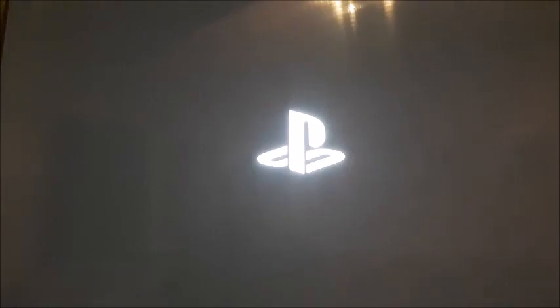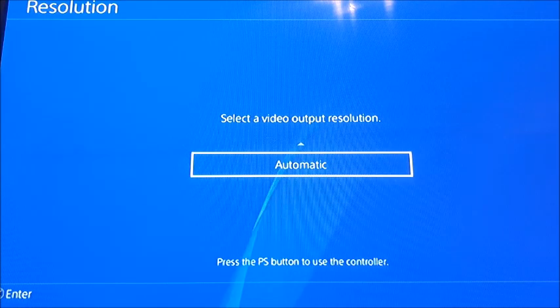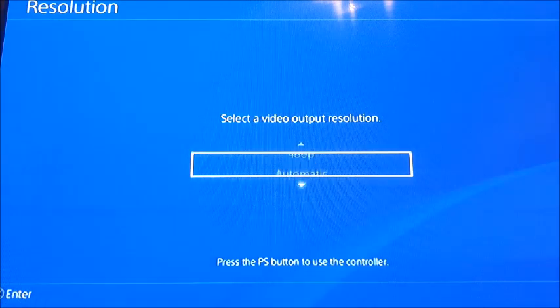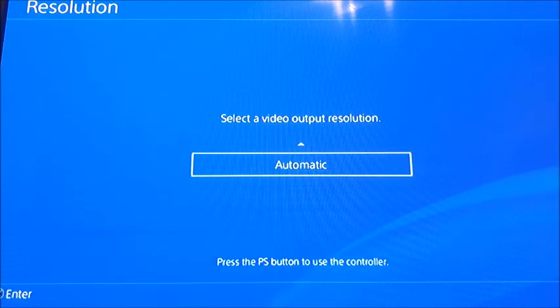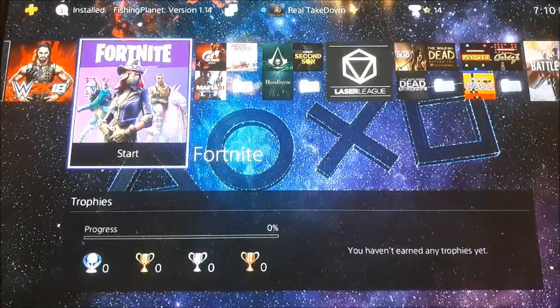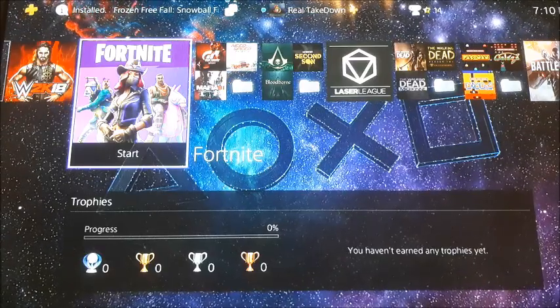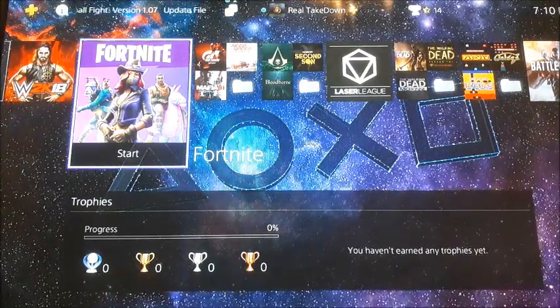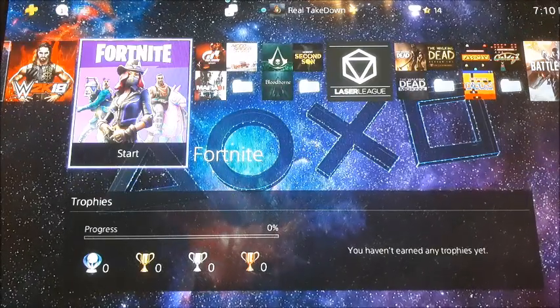Your PS4 is restarting now. Okay, it is on the resolution screen. I'm going to leave it on automatic because that's what I selected and it solved my issue, but you can also go through the options to see what works best for you. If this was the issue you were having, after selecting the resolution you should be back on your home screen and your PS4 should be working fine.